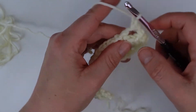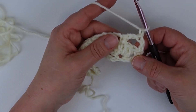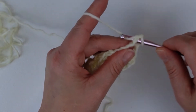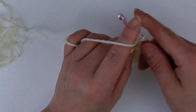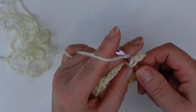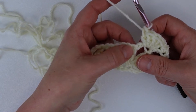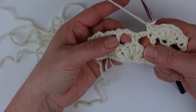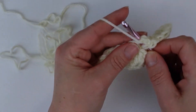I will chain one and turn, and this takes us to row two. The chain one does not count as a stitch for this row, so we're going to work right into the base of that stitch with a single crochet — make sure you're working right in the top of that double crochet from the row below. Then immediately working into that single crochet from the row below, we're going to do five double crochets into that one stitch. I'm just finishing up my fifth double crochet in that cluster. Now I'm going to work a single crochet into the top of that double crochet from the row below — exactly what we did on row one.